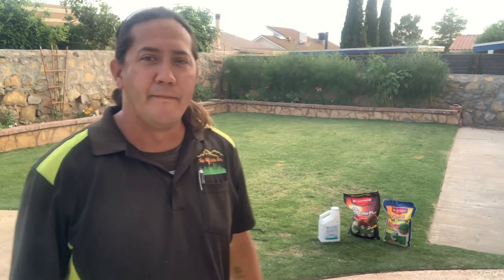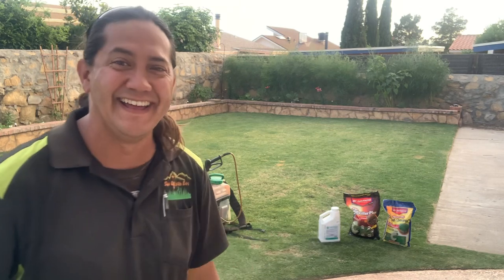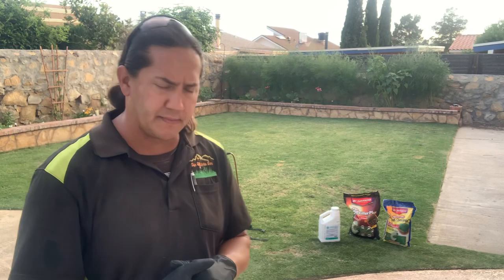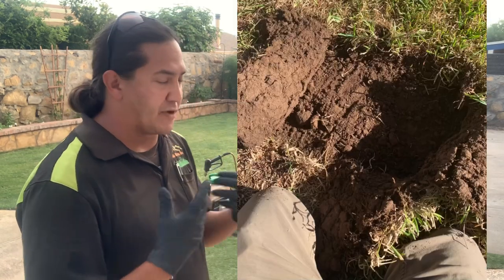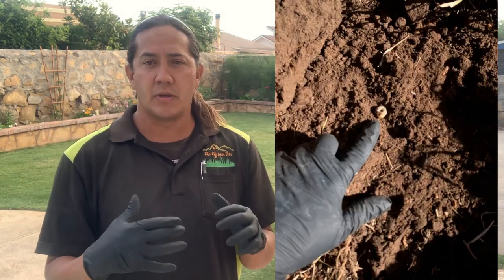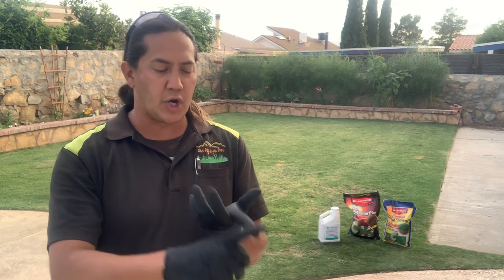Hey guys, Chris Rod back at it again with some May lawn care. What could we be doing in May? That's right — it's time to start protecting your lawns from grubs. Last week we actually did treat a St. Augustine client of ours for grub worms, and it was very apparent. When we're trying to protect our lawns from pests like grub worms, ticks, fleas, sod webworms, army webworms, ants, and mole crickets, you really want to take a proactive approach.